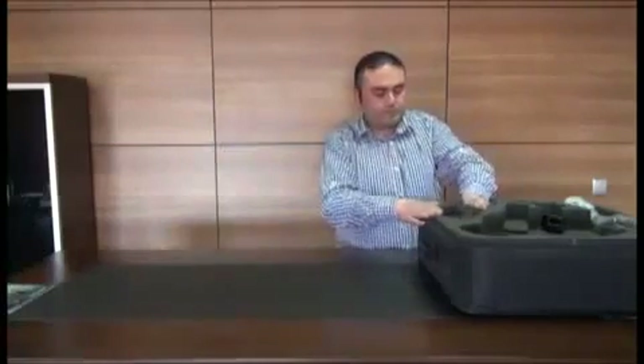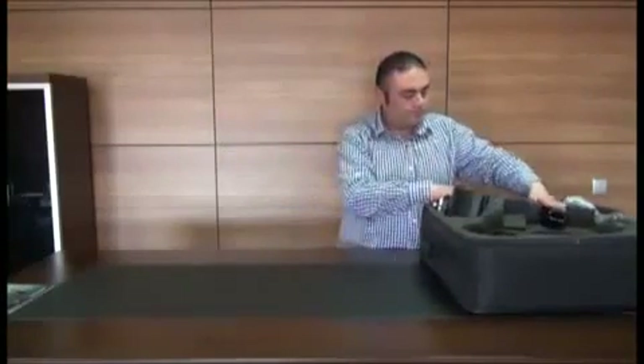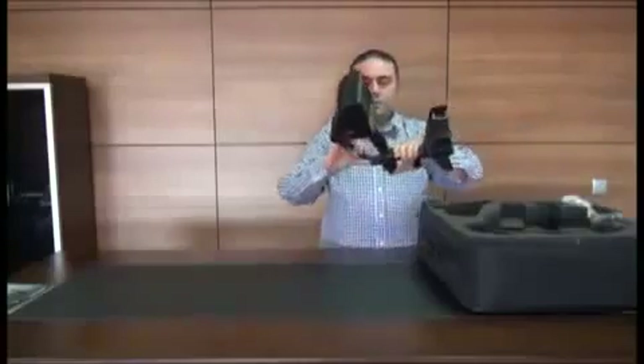When you open the case, you will first see the Technical Manual and the Warranty Card. We recommend that you read the Technical Manual thoroughly before you assemble or use the device.